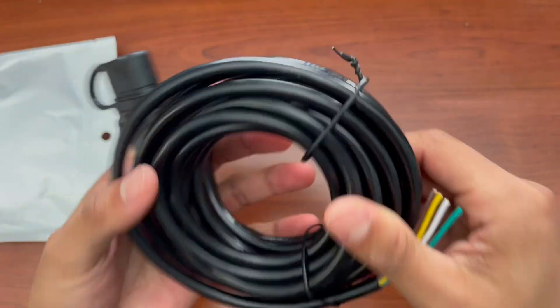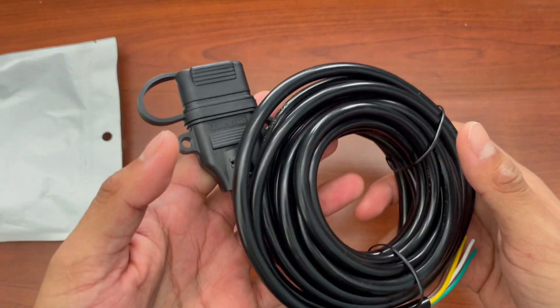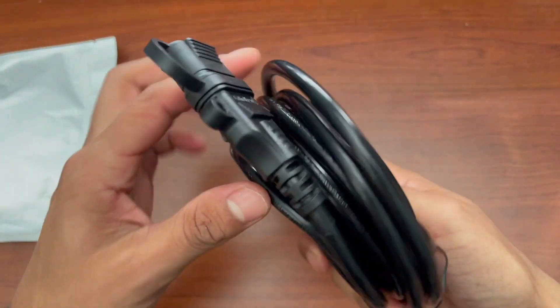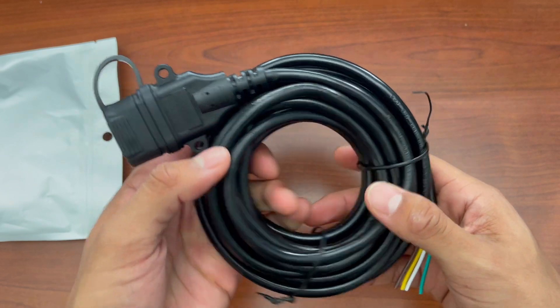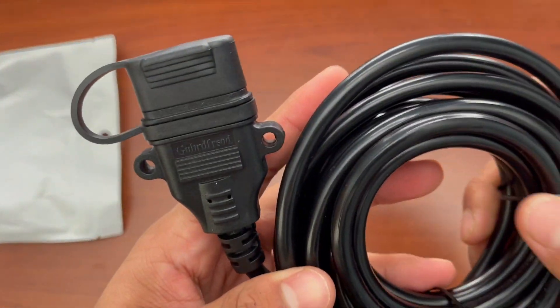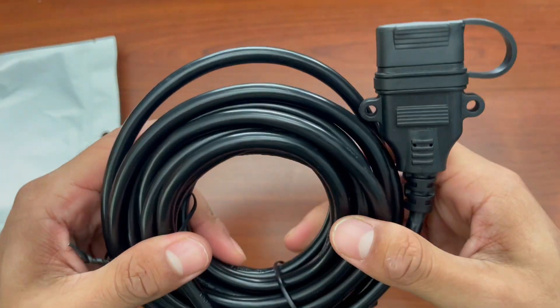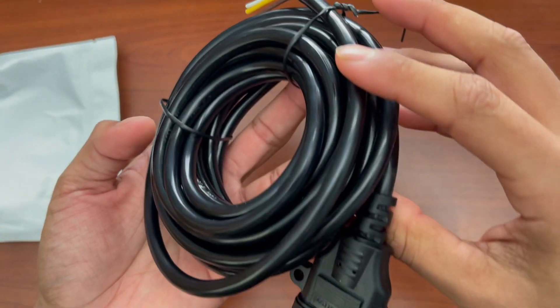This one is the 15 foot cable, but they do come in a variety of lengths — 40 feet, 30 feet, 5 feet, 10 feet — whatever length you need for your trailer. Overall this feels really sturdy, and if you're looking for a replacement connector for your trailer, definitely check this out.